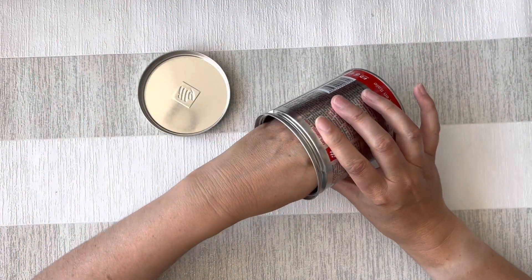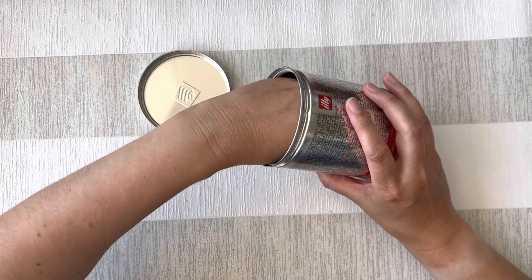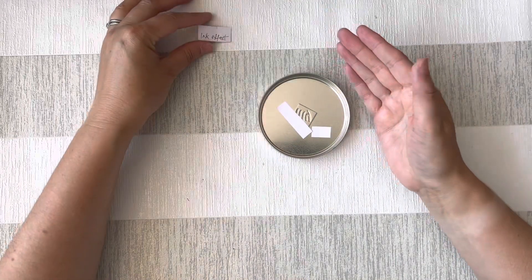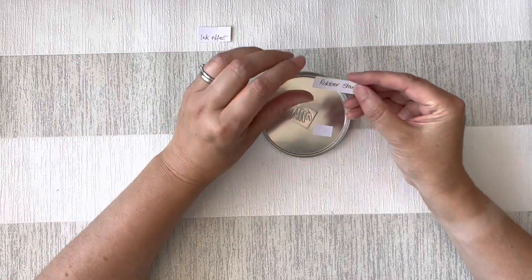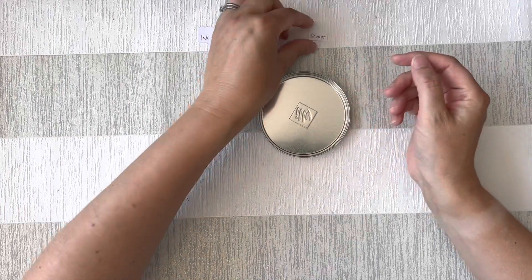I'm going to pull out three cards from the pot. Give them a shake - I'm not going to look, I don't want to know what they are. And let's see. So today we've got Ink Effect, Rubber Stamp and Scraps.